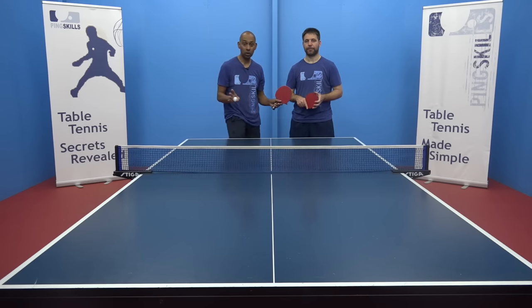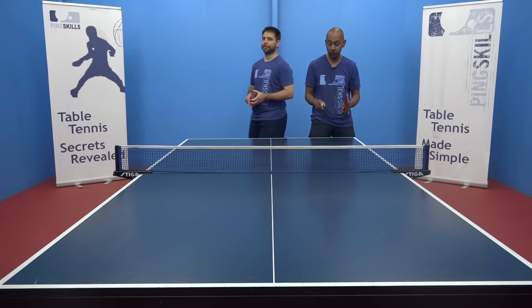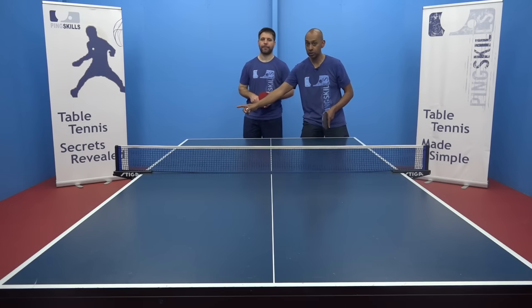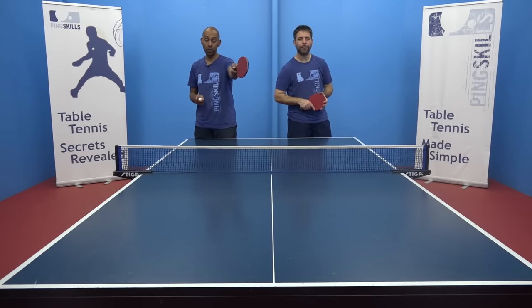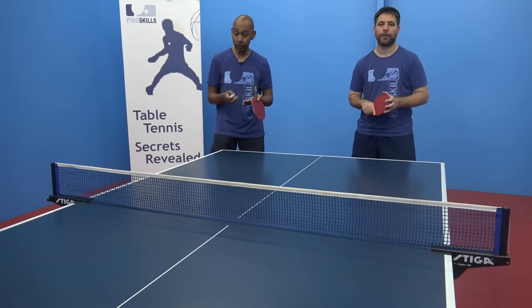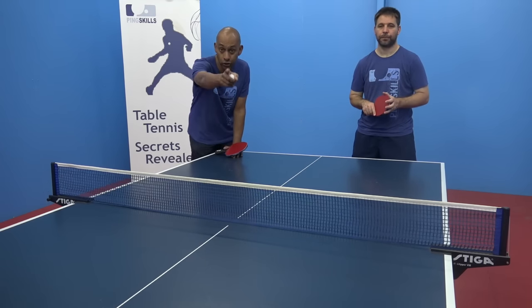In doubles we never serve from this box across the other way. It's always from your right-hand box diagonally to your opponent's right-hand box. So I'm going to serve my two serves diagonally to you.